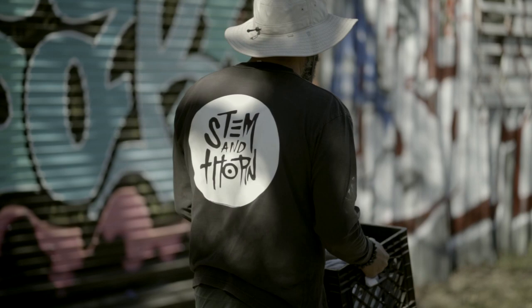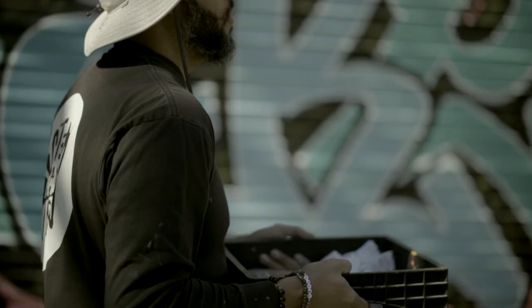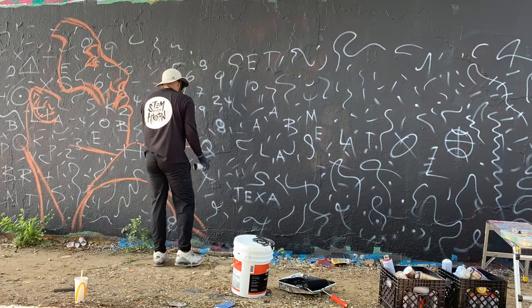What's up YouTube, my name is Jeremy Biggers. I'm an artist based out of Dallas, Texas, and today we're going to discuss the three things I wish I knew when I started painting murals. This won't be a definitive 'follow these steps and you'll become a professional muralist' — these are just the three biggest things I wish I knew when I started.